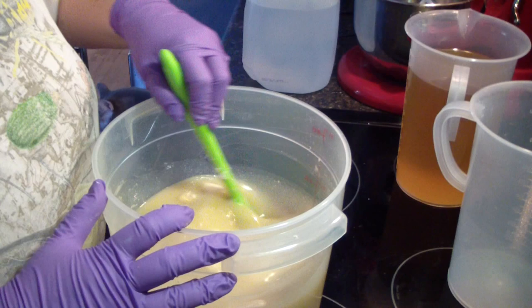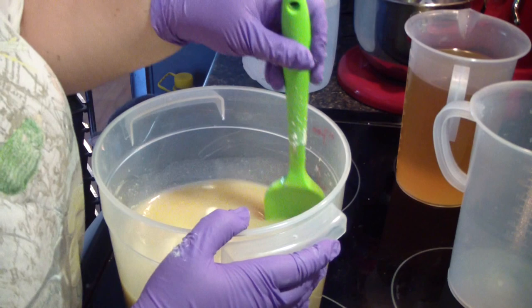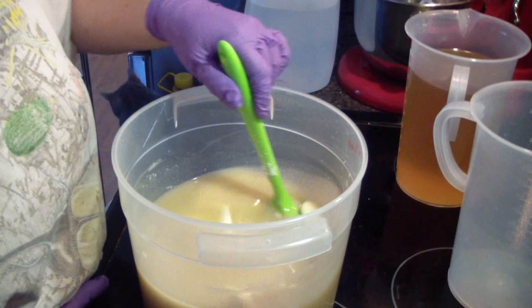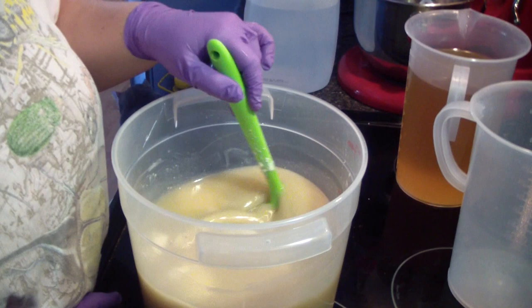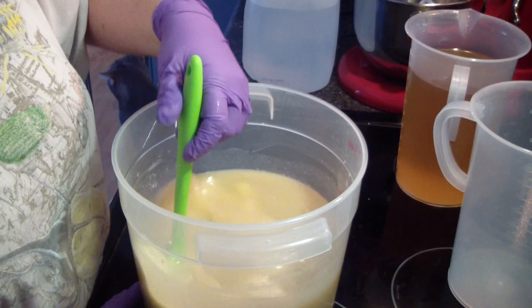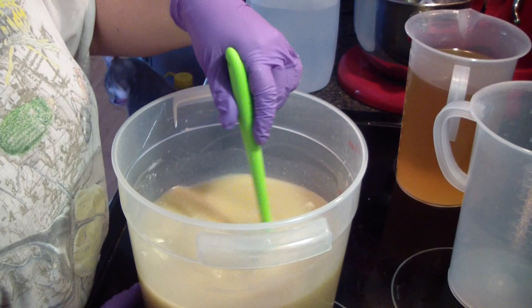We're doing the heat transfer method as you can see. This soap was a special request from one of my customers to make a soap even more moisturizing than my current soaps. So what I've done here is I have played around with my favorite recipe. This has a little bit less coconut oil than my normal recipe, the super fat is higher, and it's got added olive oil to it — it's back here in this jug.